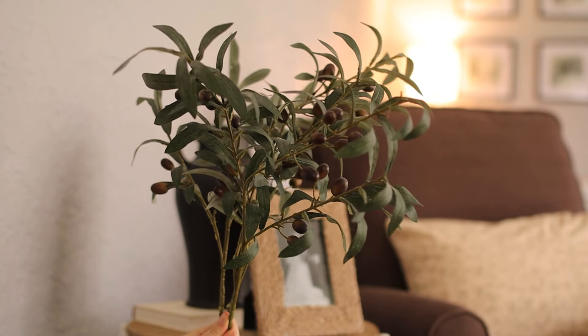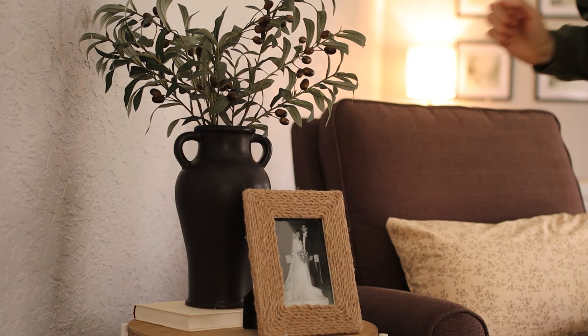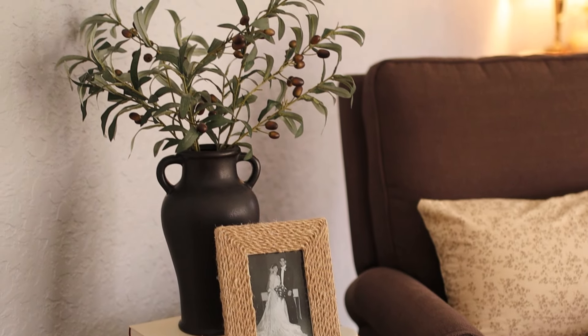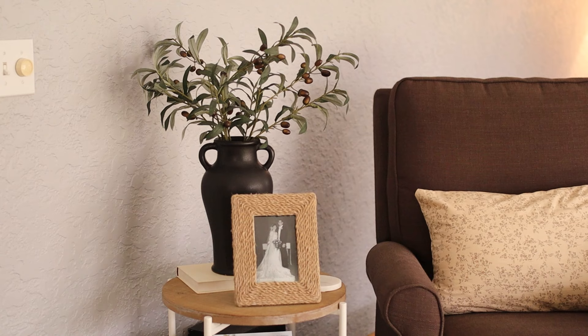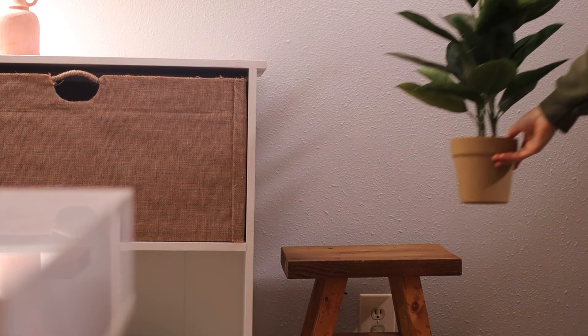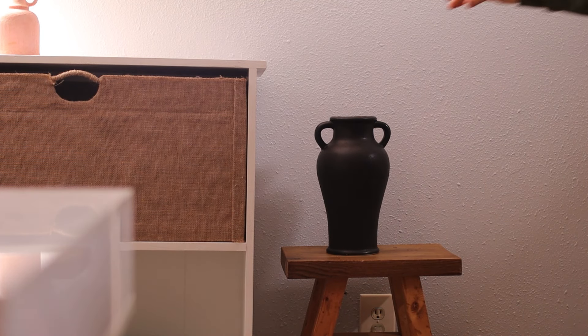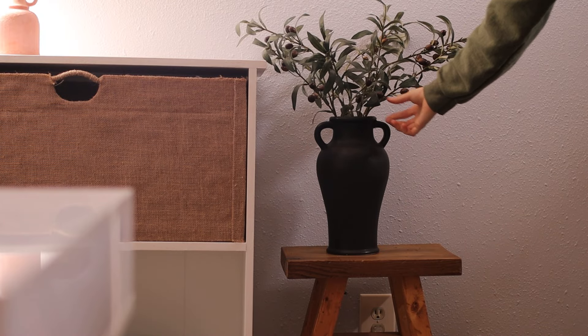The black really contrasts with that wood tone. You could put any sort of branches in here, but I really like to style my olive branches that I picked up from Hobby Lobby. Just a few of those stems make this feel like such a lush, beautiful, very lived-in arrangement. And of course you could put this arrangement anywhere — on a sideboard, shelf styling, in the middle of a coffee table, or even on a wooden stool, playing with that contrast. Absolutely love this. When I saw it and I saw the price, I simply could not not bring it home.